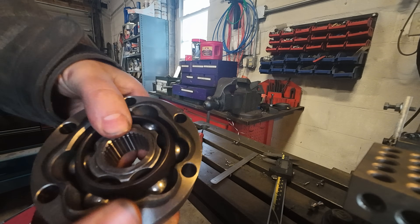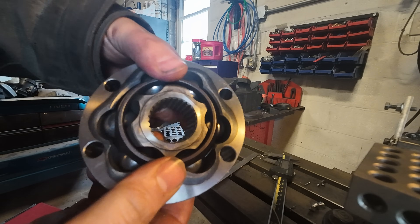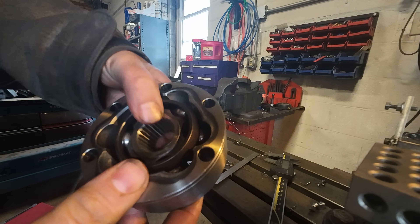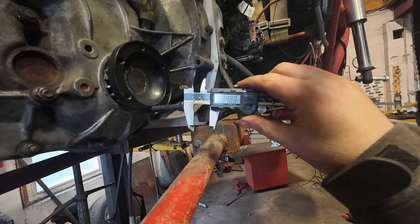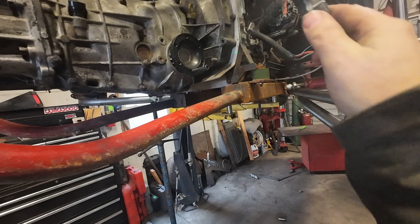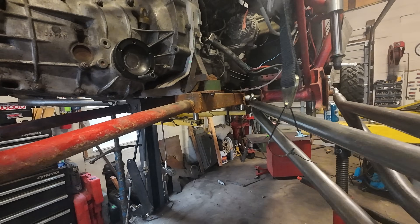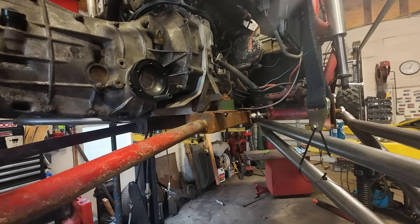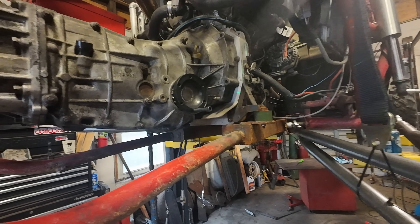We need three inches of plunge but only have two from the CVs, so the extra inch will come from the axle sliding in the splines. Aftermarket axles usually come with pretty long splines. If the cups are conservatively three-quarters of an inch deep, that gives an extra inch and a half of axle shaft that can protrude through the back of the CV and pull out. So for a 25-inch 930 axle, three inches of plunge should be no problem — I actually have a feeling we'll have more than that.